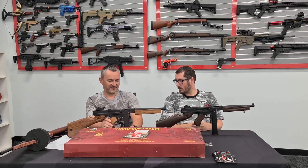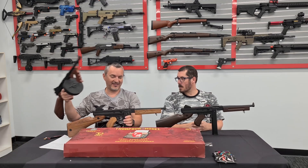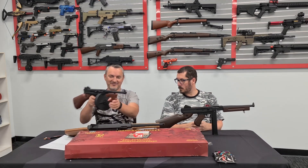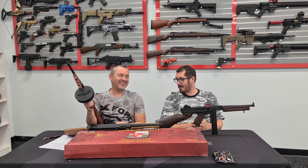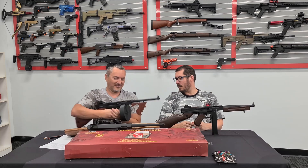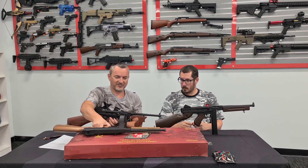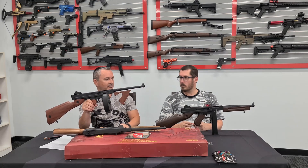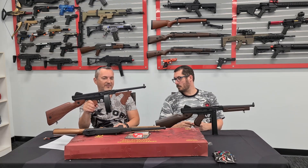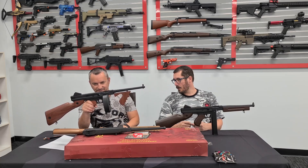I'm a fan of the drum mag - I kind of get a bit carried away. The difference between these two: both will take both mags. The 1928 has a different barrel with those ribbed lines, the vertical forward grip instead of the wooden handguard, and obviously the drum mag.